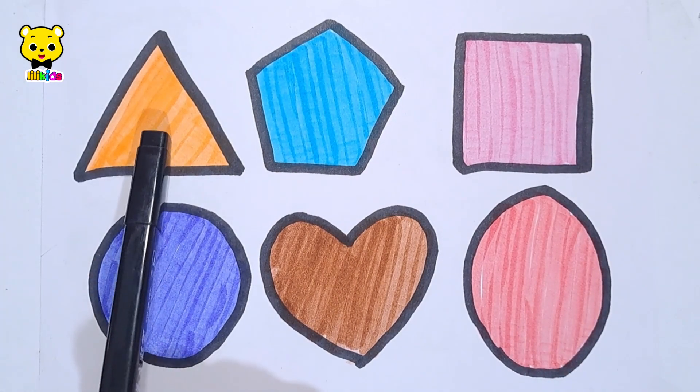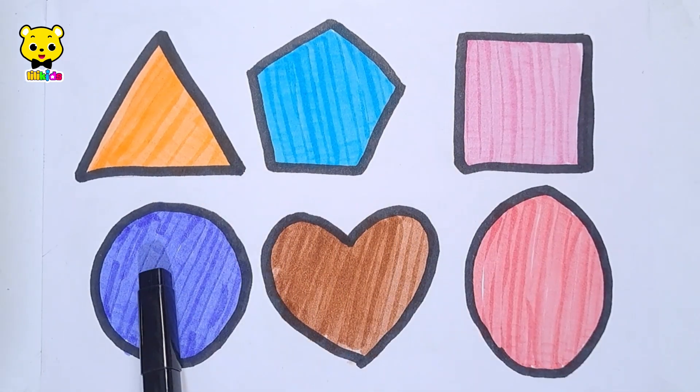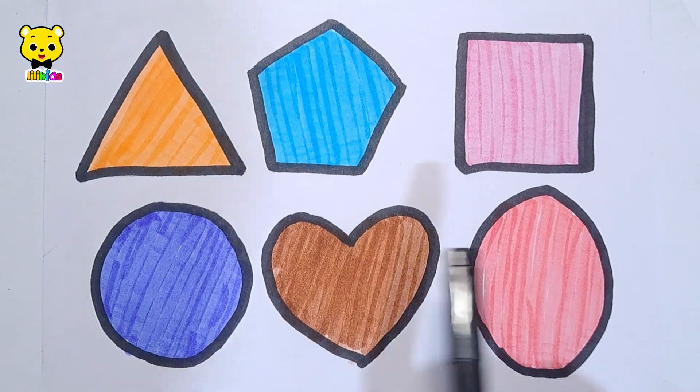Triangle, pentagon, square, circle, heart, oval.